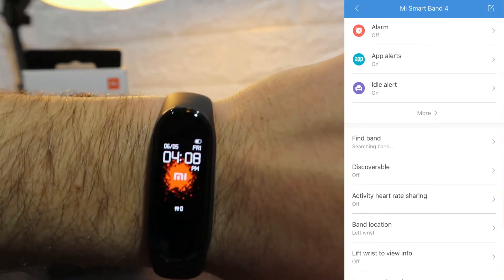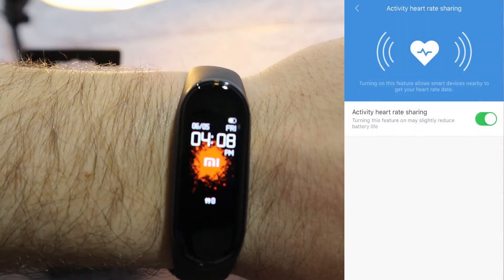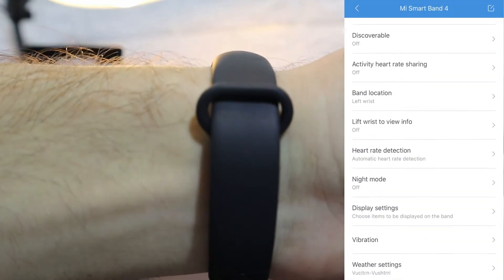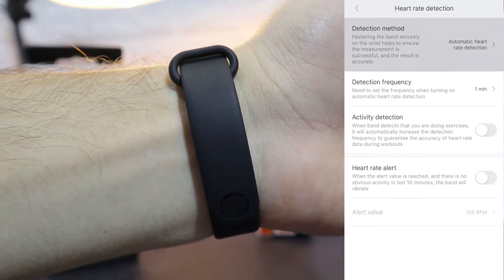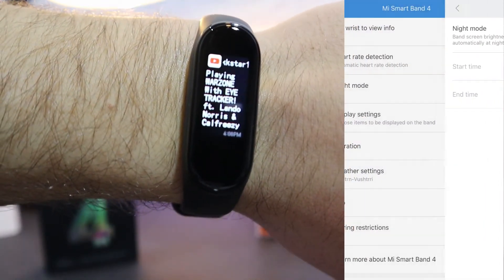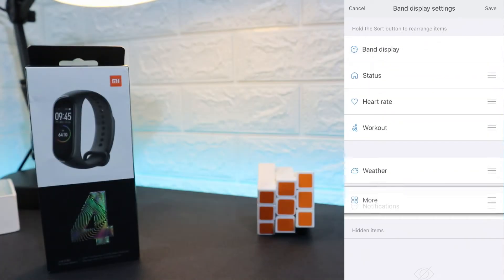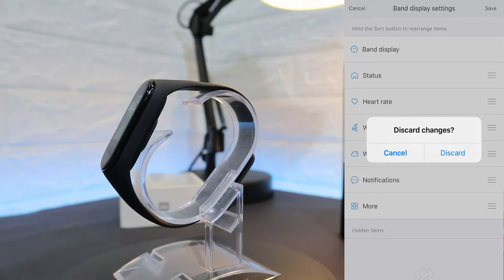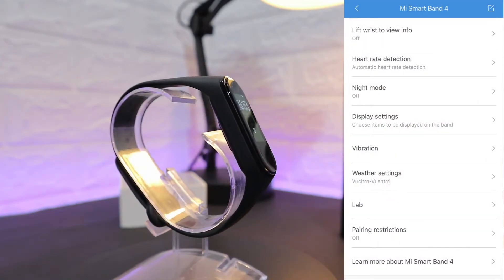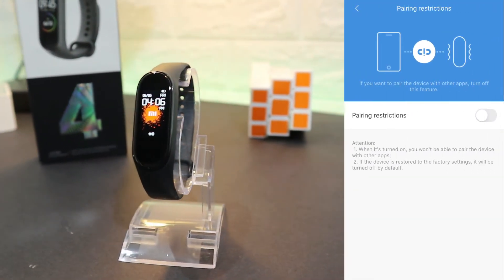After that we have Find Band, which vibrates when you press it. We have Detachable Activity, Heart Rate Sharing, Band Location for left or right wrist, and Heart Rate Detection. As you can see there are a bunch of settings here, so you have to go ahead and customize them for yourself depending on what you want on or off. These are the Band Display settings and these are the options we have in the software — you can change the order of them depending on how you want them used.